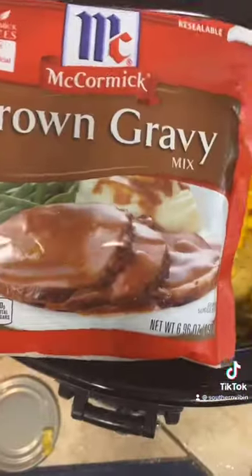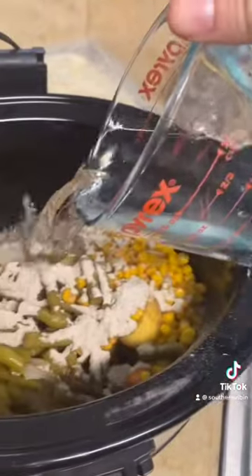Add green beans and half a can of corn, dump that in there. Then add the brown gravy mix and go ahead and dump that in there as well. Get one cup of water and dump that in.